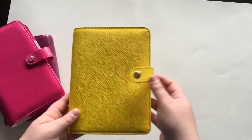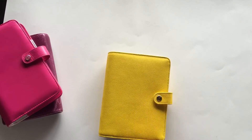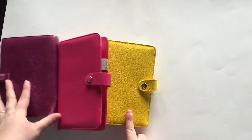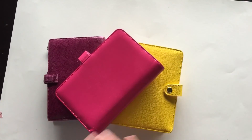I hope you guys enjoyed this video. This is part three and the last part of this yellow Kiki K series that I was doing. I hope you guys enjoyed it — like, subscribe, and comment if you want to. I'll see you guys later. Bye!